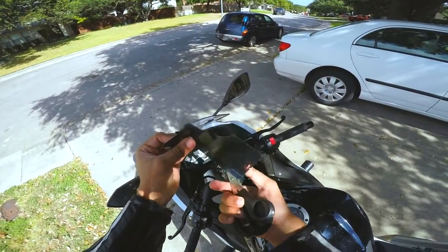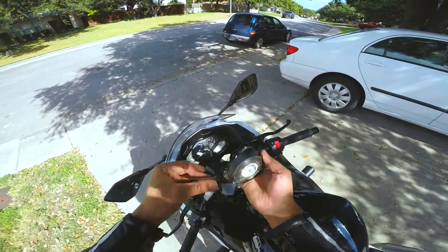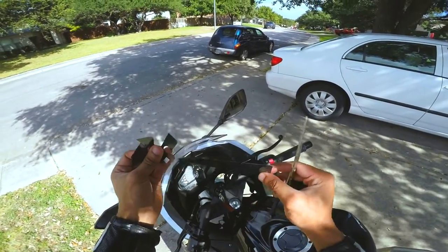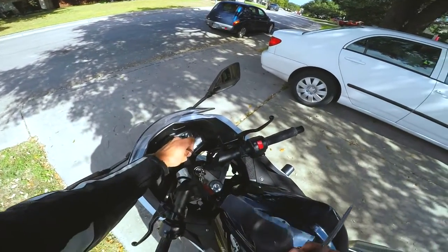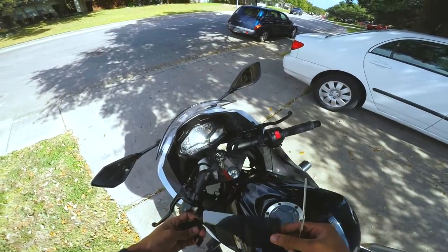All it is is the privacy screen from a phone that you cut up, and then I used electrical tape — but you can use whatever — to keep it in place, because I found that just the privacy screen by itself wouldn't stay very well, especially if it got wet. Adding the little pieces of tape, it blends in on this nice black dash, so it works out pretty nicely.